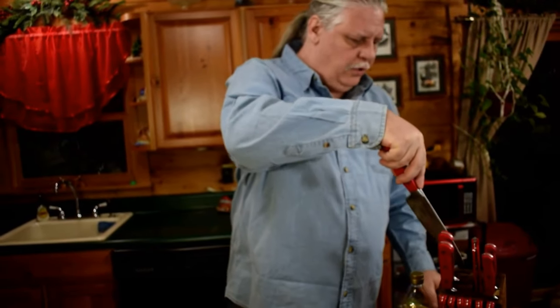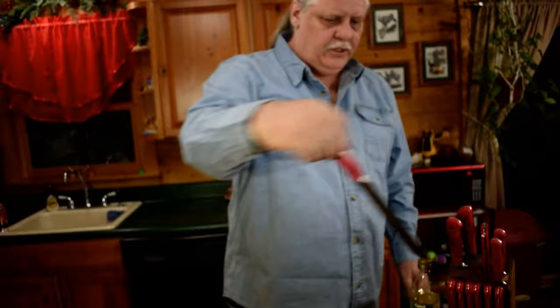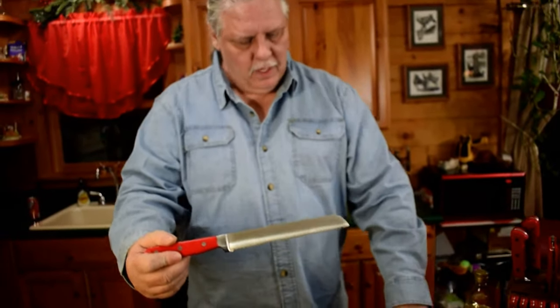I can also sharpen all your steak knives, bread knives, even the electric knife. My sharpeners will sharpen any style of serrated knife you own. I've tried them on every style there is by now.